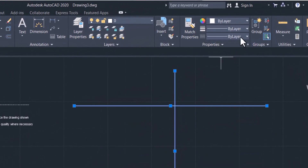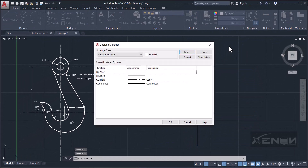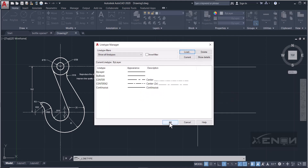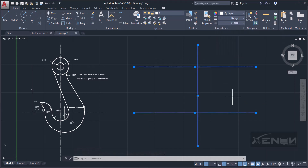Select these lines, head over to the Properties panel, and hover over the line type field. Click the line type and choose Center. If you can't see it, click Other, then Load, and you'll find a bunch of additional line types to choose from. Select Center, click OK, then select the remaining lines and set their line type to Center as well.